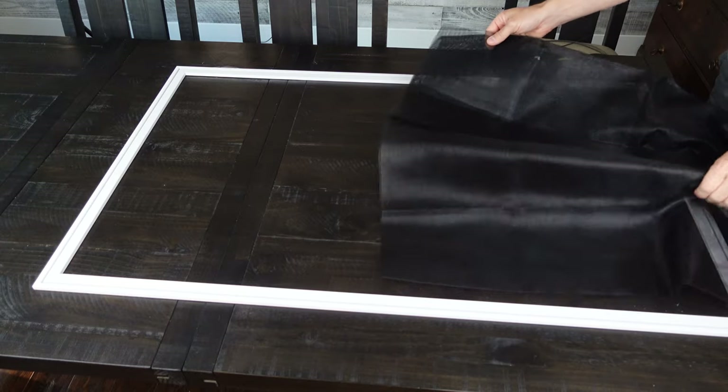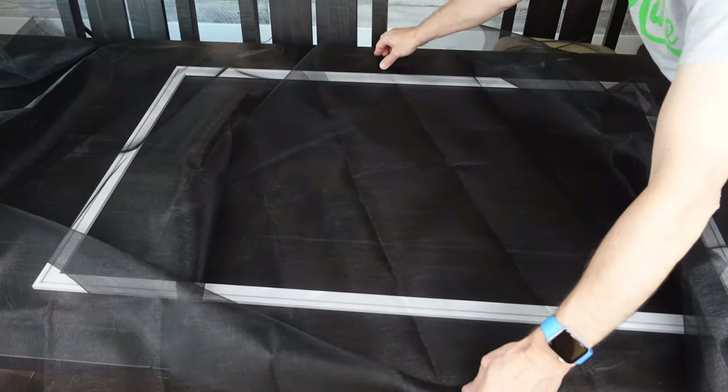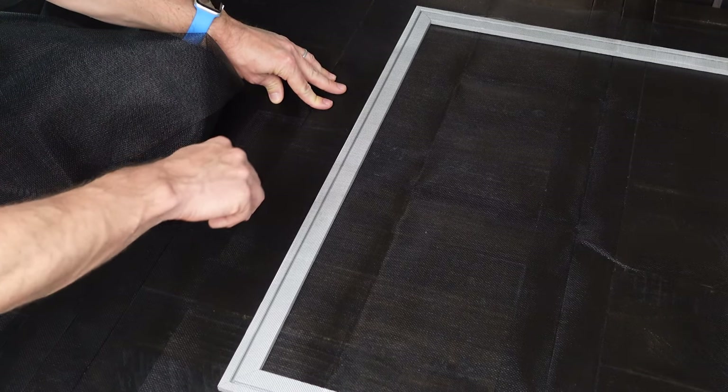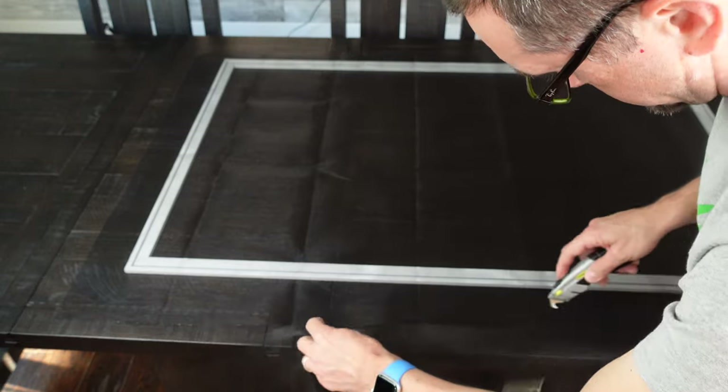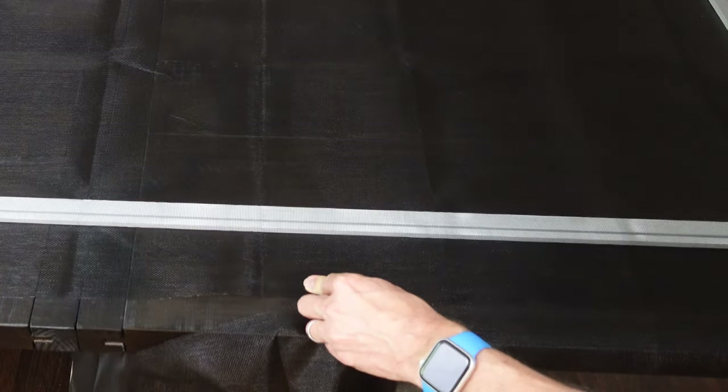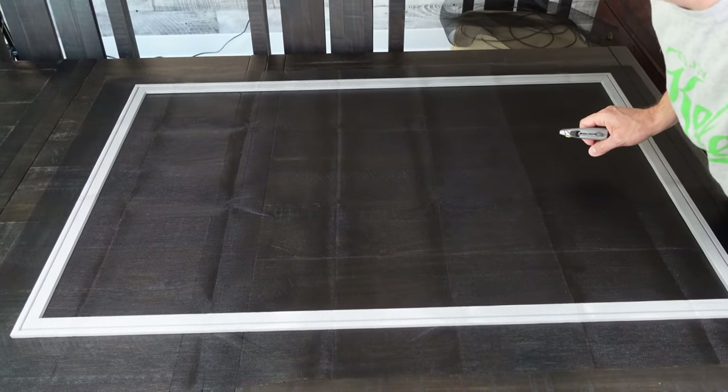Take your screen material and lay it over top of your screen frame. You should have somewhere in the neighborhood of about two inches of overhang around the edge of your total screen, because when you put the spline back in, it's going to pull that screen in slightly. Now take your spline roll, lay it out, and take a full length and lay it across the far end of the screen.